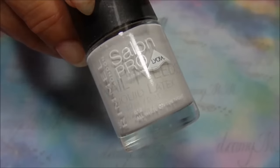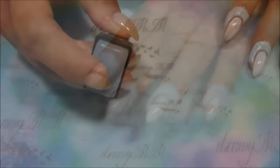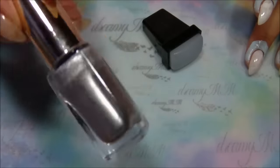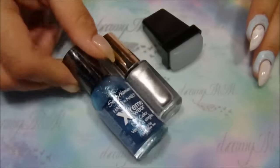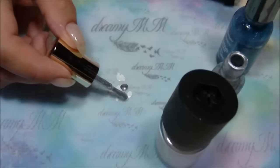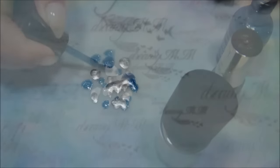Use white polish as a base. The nail needs liquid latex to protect my cuticles, a squishy stamper for the marble, silver chrome polish, blue and white. I do random dots on my mat with all the polishes and then take my stamper and swirl it to mix the colors.